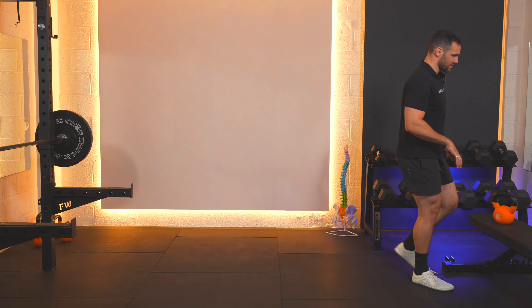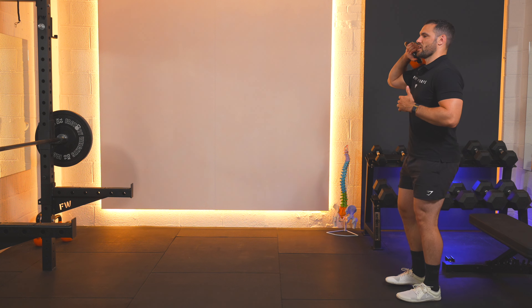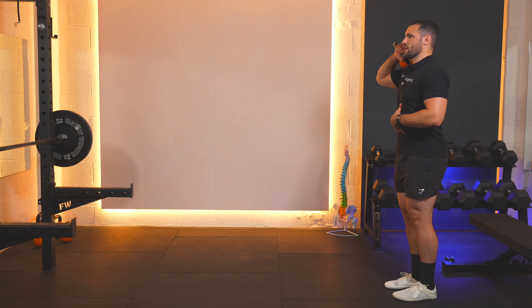So get yourself into position, and we're going to go through 10 reps together. Engage your core nice and tightly as we go to pick up the weight for the first time. Let's get ourselves into the starting position. Nice tall posture, core engaged, and here we go.